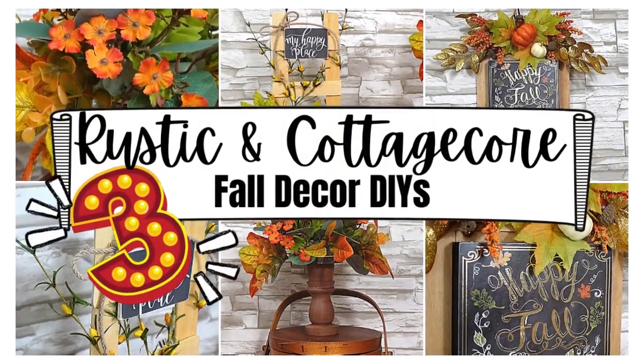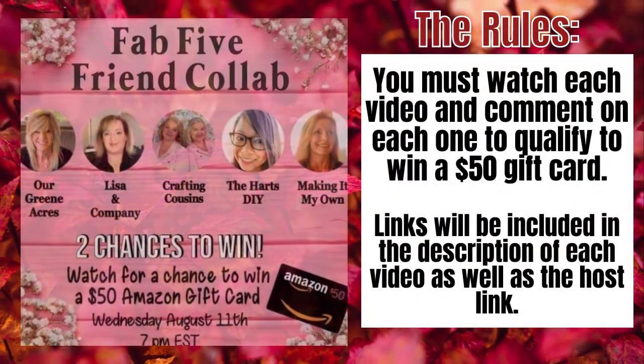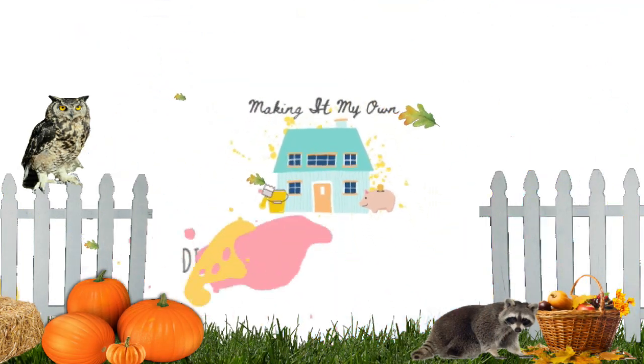Today I have three fall decor DIYs that are rustic and cottagecore. Here are the collab rules: you must watch each video and comment on each one to qualify to win one of the $50 cards. The links will be in the description box. I'm Brandi and this is Making It My Own.